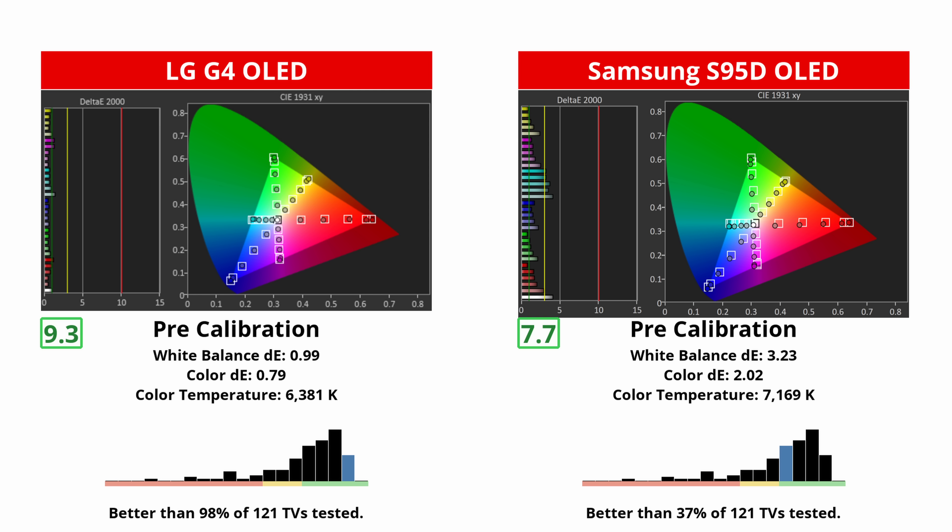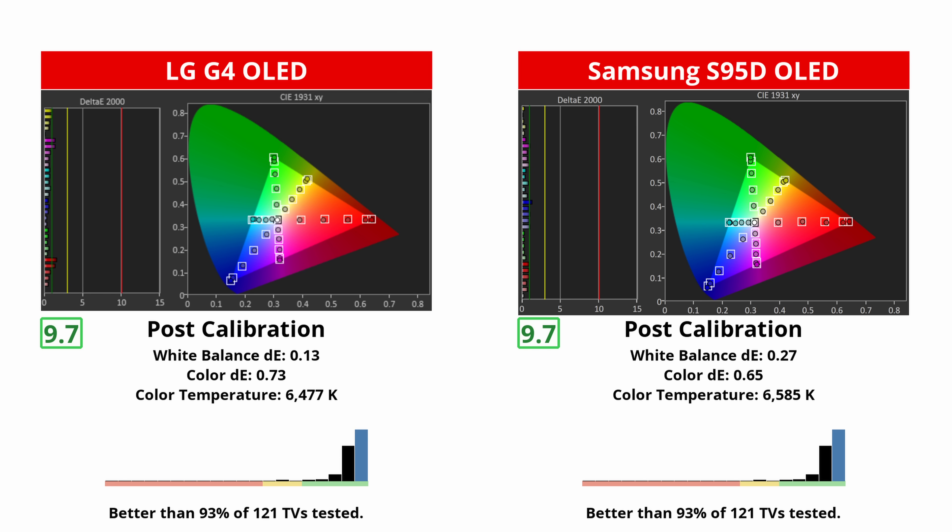Its whites and cyans lean too blue. Still, it's good enough to satisfy most people. Purists, however, will not be satisfied and they'll need to have it calibrated. So this is a clear win for the LG.